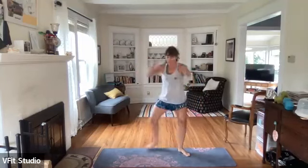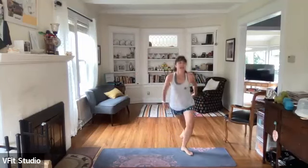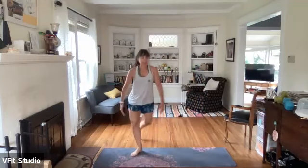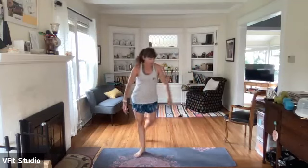Next up - plie jack! Ready, set, here we go - plie jack, or again, plie step back right here. Always options. If you're not jumping, making nice big arm movements helps get that heart rate up without the impact of the jump. We are going to meet back in the plie in two and one - and pulse, pulse right here.